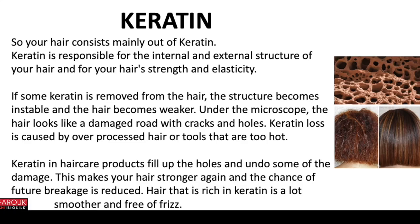Your hair consists mainly of keratin. Keratin is responsible for the internal and external structure of your hair, and for your hair strength and elasticity. If some keratin is removed from the hair, the structure becomes unstable and the hair becomes weaker — under the microscope the hair looks like a damaged road with cracks and holes. Keratin loss is caused by over-processed hair or tools that are too hot. Keratin in hair care products fills up the holes and undoes some of the damage, making your hair stronger again and reducing the chance of future breakage.